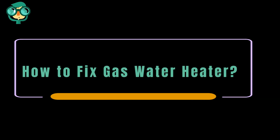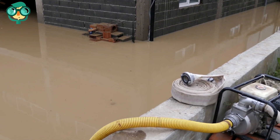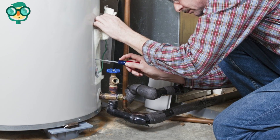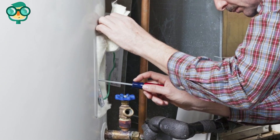Today we will talk about how to fix a gas water heater. Let's have a look at the details. Coming home to find your basement flooded with water is bad enough, but realizing that your water heater is also broken is even worse. But don't worry — this video will teach you how to fix a gas water heater after a flood.